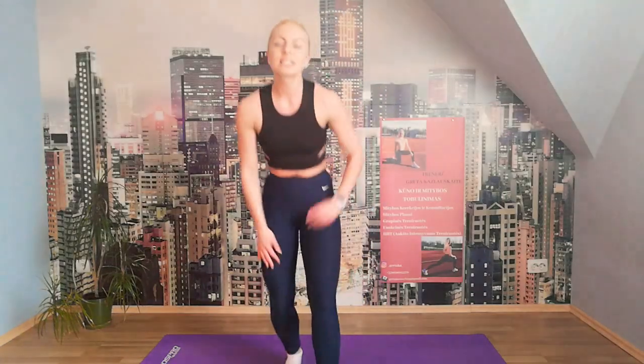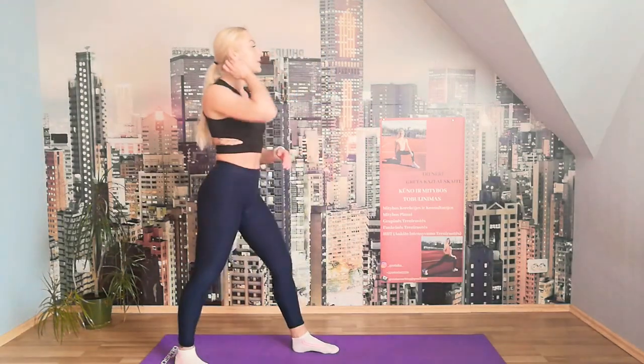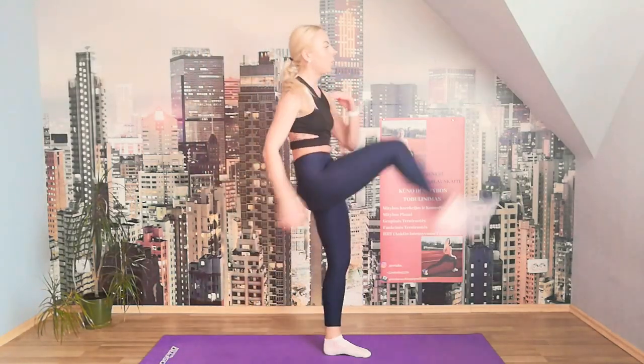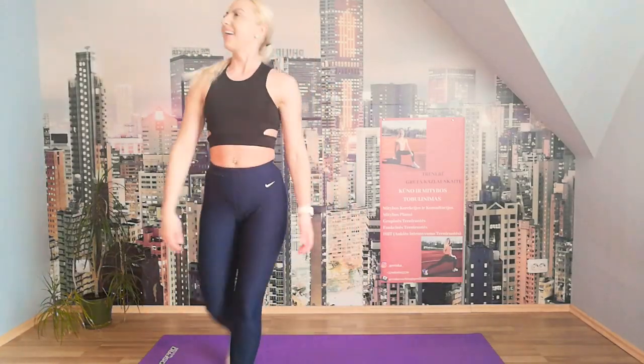Let's move into the kicks to the other side. We kick front, side, squat. Let's go. Squat. Front, side, squat. Front, side, squat. The last one. Super. Perfect. We rest — let's get water.